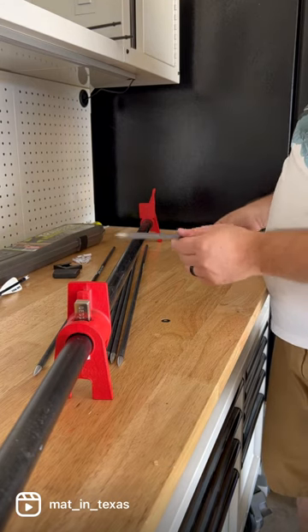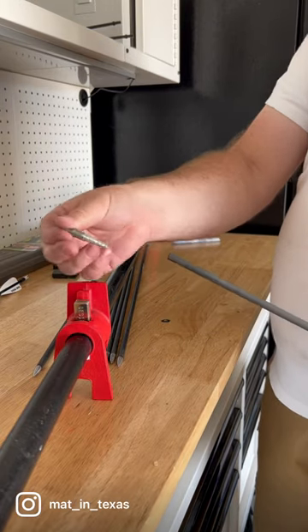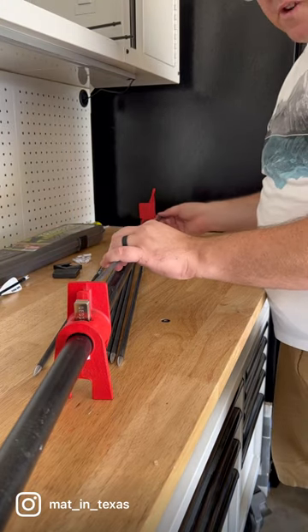I don't have one so I'm just using a clamp. Basically I've got my glue-in point on this end and just an insert with a point on this end. All you're gonna do is put it in here and squeeze it and see what it does. Let's see how this one reacts.